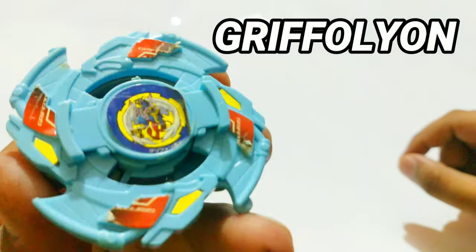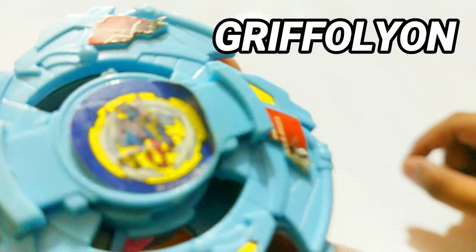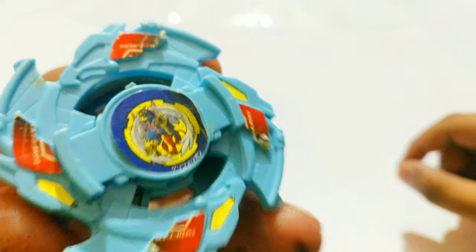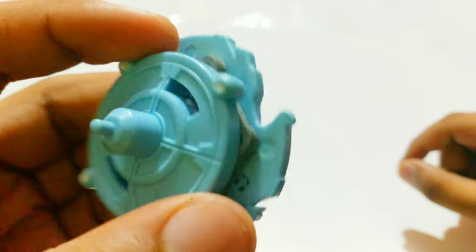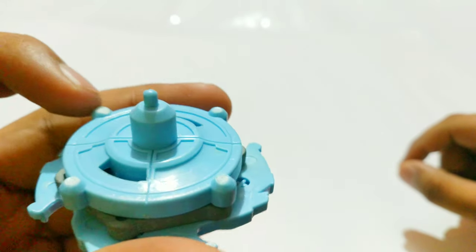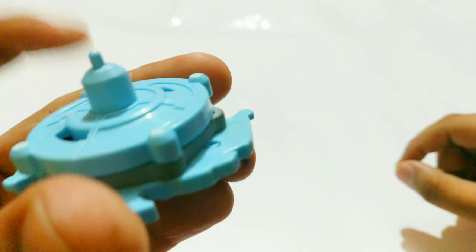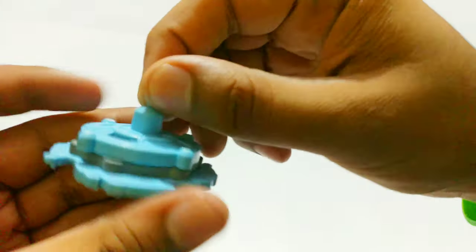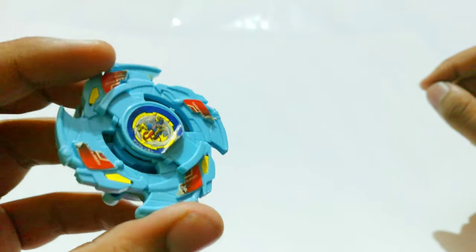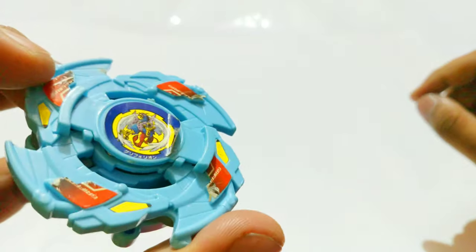Now we have Grifolion. Those Royal Bladers from the anime — one of them was the leader, and their Beyblade was Grifolion. This is supposed to have upward spikes on here but I guess they were broken, and this space is free-spinning as well. It looks awesome; I just need to work on the stickers — I already have sticker scans and I'll put them on later.